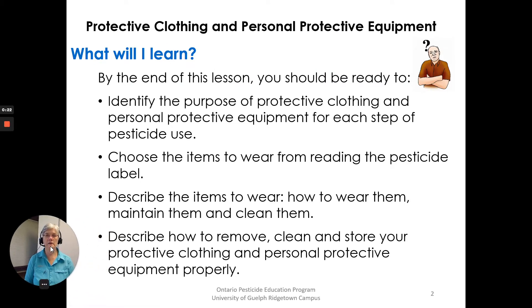What will I learn? Protective Clothing and Personal Protective Equipment. By the end of this lesson you should be ready to identify the purpose of Protective Clothing and Personal Protective Equipment for each step of pesticide use. Choose the items to wear from reading the pesticide label. Describe the items to wear, how to wear them, maintain them and clean them. Describe how to remove, clean and store your protective clothing and personal protective equipment properly.